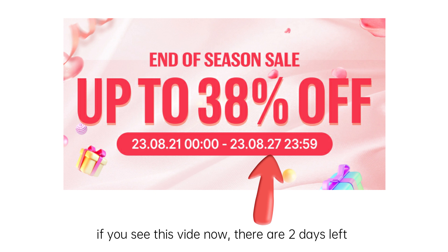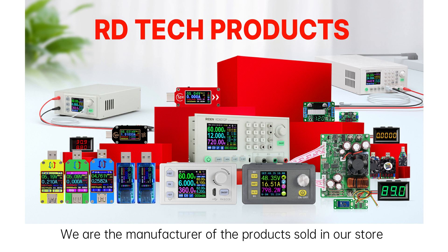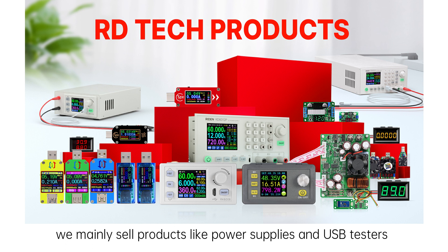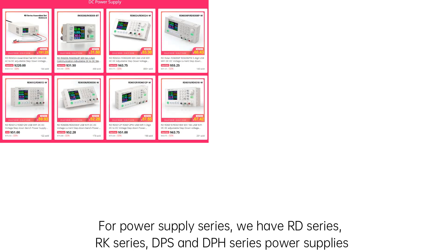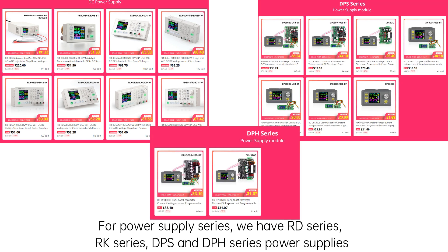If you see this video, there are two days left. If you are not familiar with our products, I can introduce them to you. We are the manufacturer of the products sold in our store. The main products are power supplies and USB meters. For the power supply series, we have RD series, RK series, DPS series, and DPH series power supply.